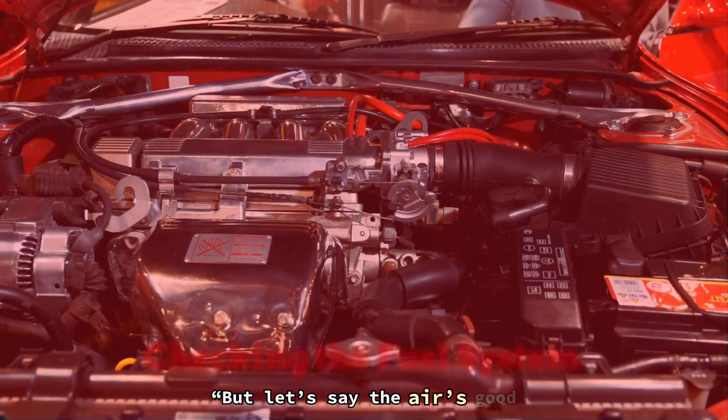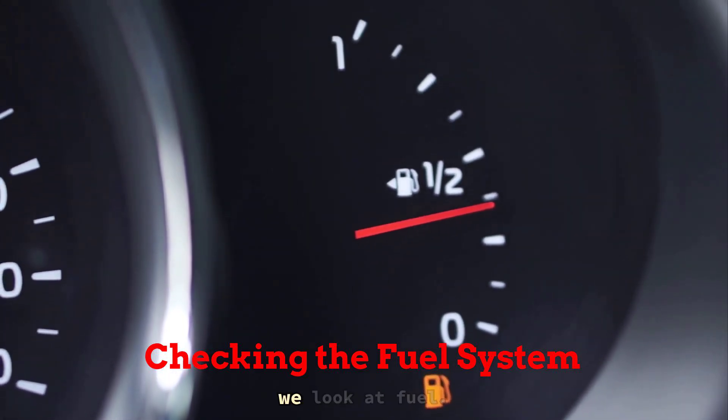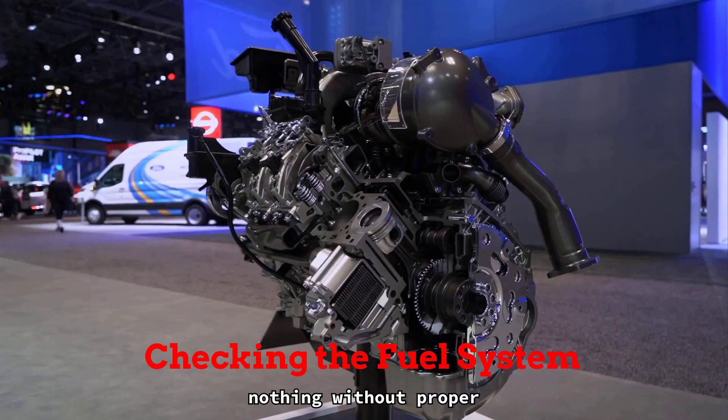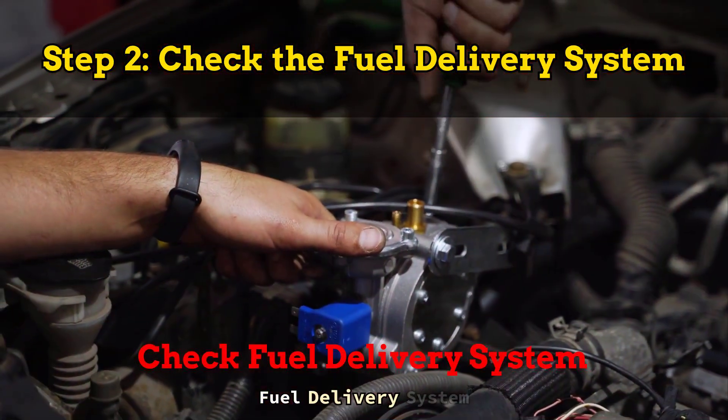But let's say the air's good — no clogs, clean MAF — and the car still feels gutless. Next, we look at fuel. Because power means nothing without proper delivery. Step 2: check the fuel delivery system.